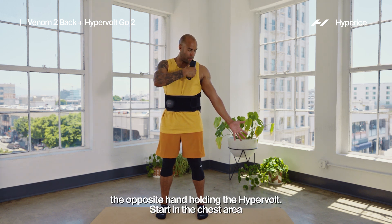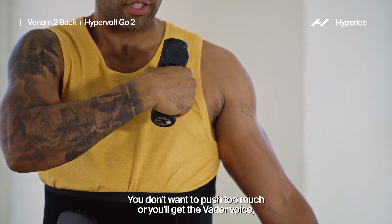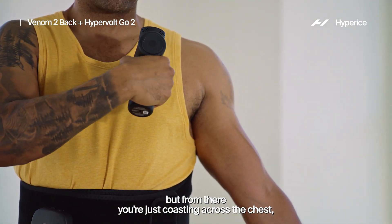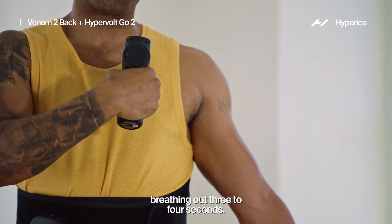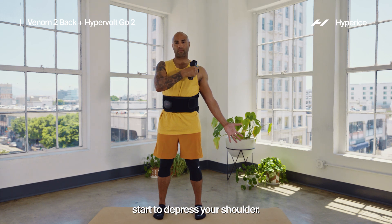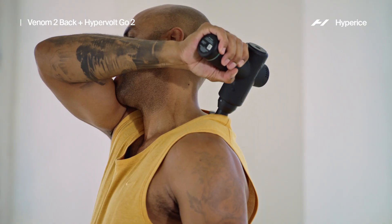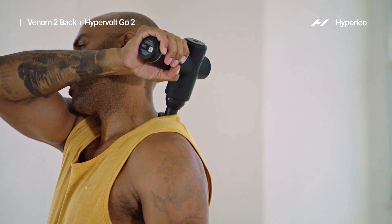Start in the chest area and follow the path of the muscles of your pectorals. You don't want to push too much or you'll get the Vader voice, but from there you're just coasting across the chest — breathing in about three to four seconds, breathing out three to four seconds. After you feel like you've opened up a little bit, start to depress your shoulder, and in doing so you can elevate to go down the trap area and take pressure and tension away from your neck.